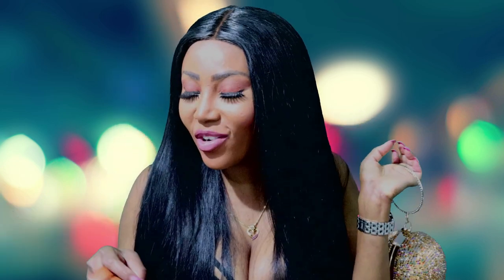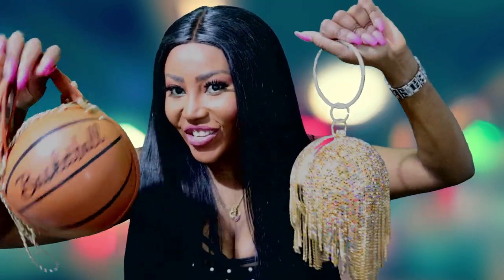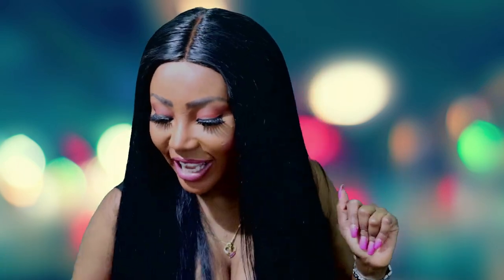I hope you viewers enjoyed this review. Now what I'll be doing is modeling these bags while I walk around my house to show you how they look when you're going out. So stay tuned, and do not forget to like, subscribe, and share. See you viewers in my next video — stay tuned.